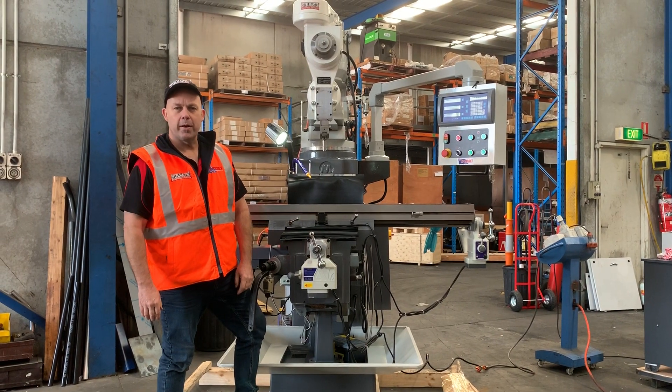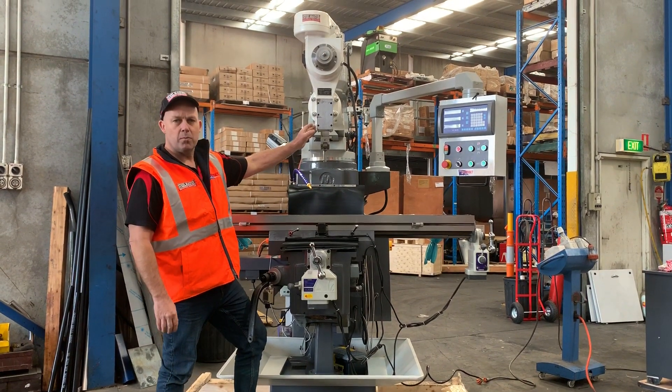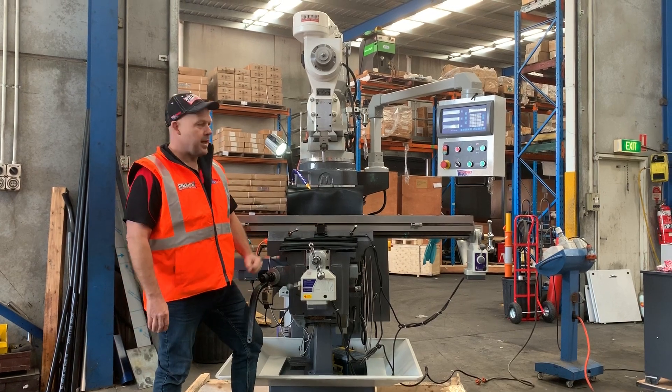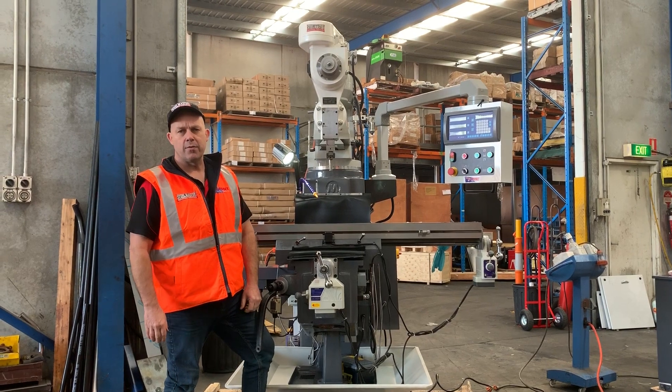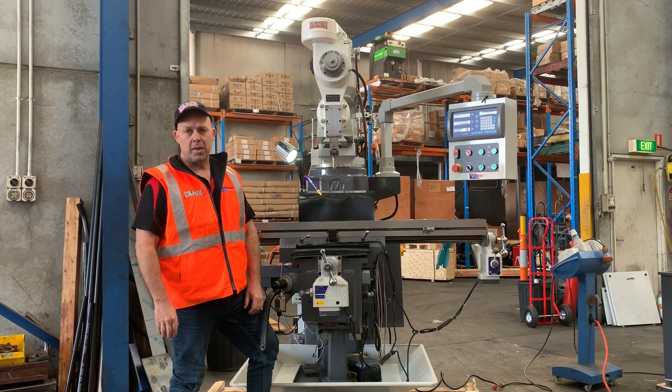Welcome to Asset Plant Machinery. Today we're going to overview a new attachment that we've got on board — it's a slotting attachment. These slotting attachments fit on our Stillmaster Industrial KD4 and KD5 heavy duty industrial turret milling machines.